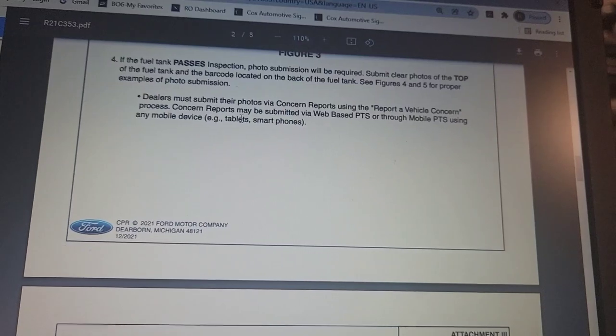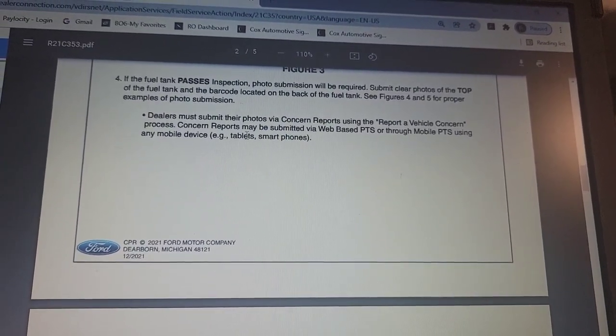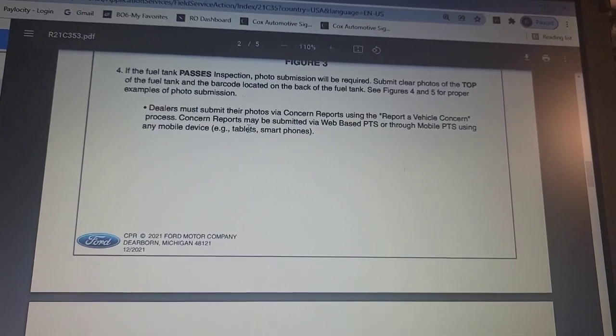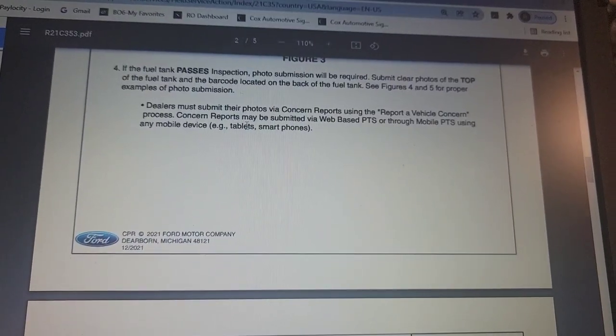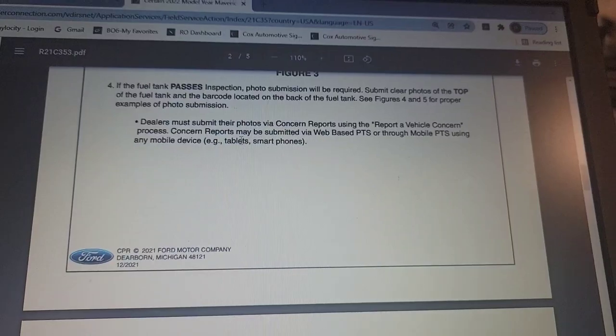If the fuel tank passes inspection, photo submission will be required. Submit clear photos of the top of the fuel tank and the barcode located in the back of the fuel tank. See Figures 4 and 5 for proper examples of photos. Dealers must submit their photos via Concern Reports — Vehicle Report of Vehicle Concern process.